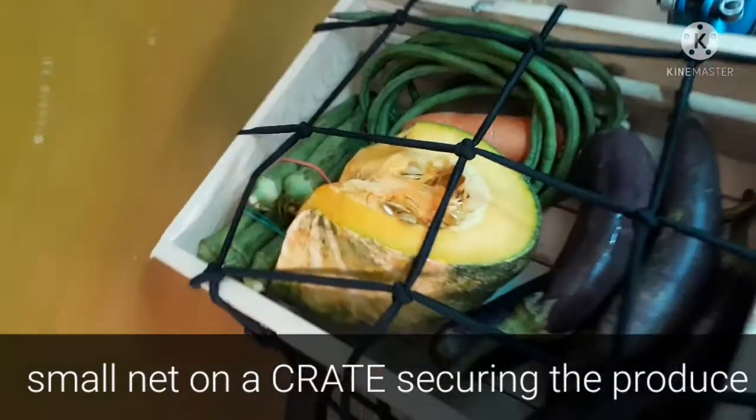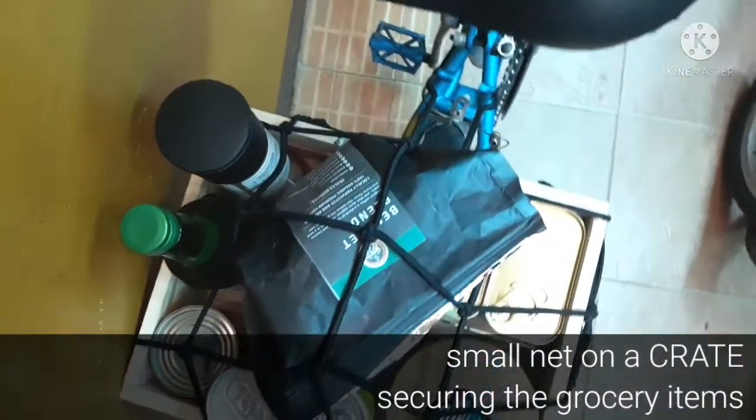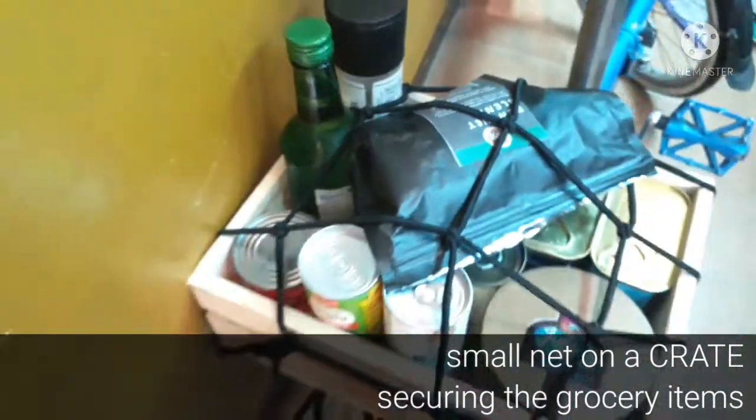In reality, your grocery items are being packed in an eco bag or any paper bags, which actually makes it easier to stack on your crate. What you see here is just for visual representation only.